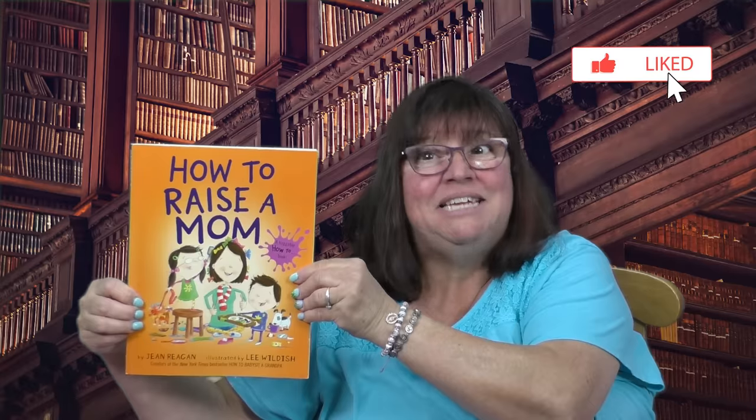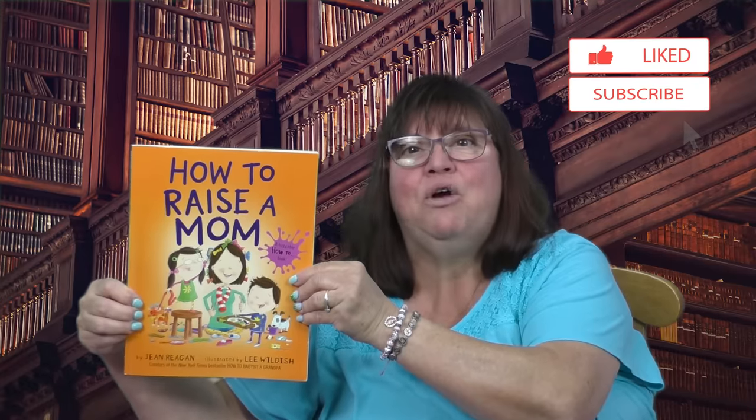Welcome back bookworms. This is Mrs. K. I'm glad you could join me. Raising a happy healthy mom is hard work. We could all use some tips to make it easier. Well, from getting her up and eating breakfast to dressing and shopping and having a play date, this book is just full of ideas. Let's enjoy the magic of reading as we read together How to Raise a Mom, written by Jean Reagan and illustrated by Lee Wildish, and see how easy it can be.